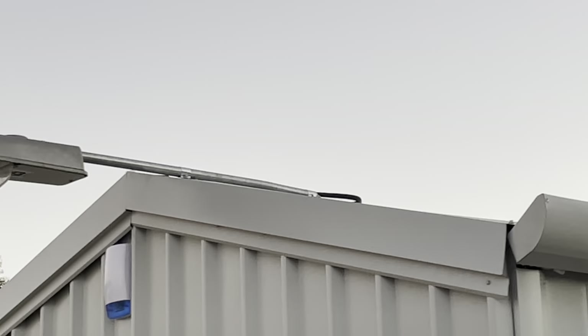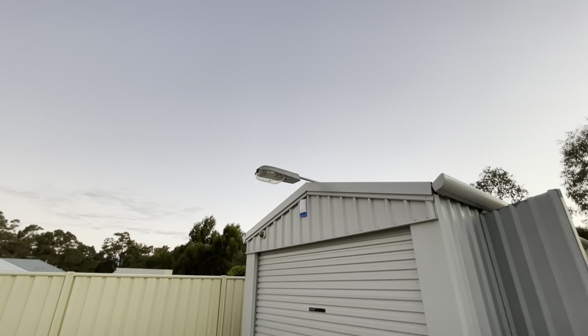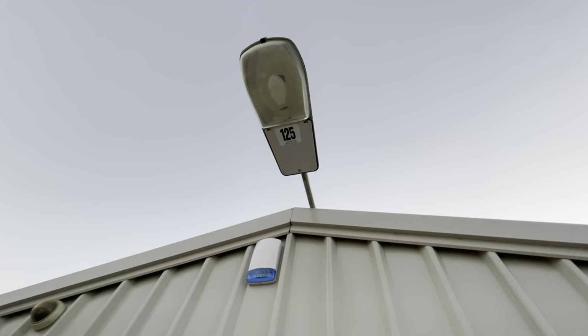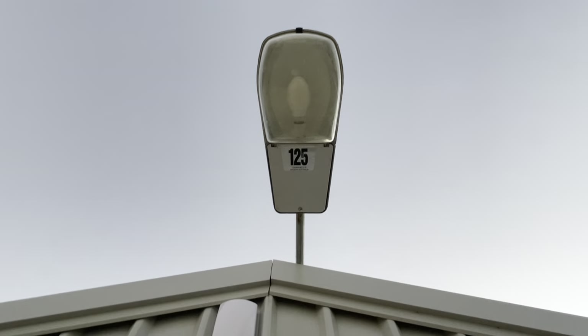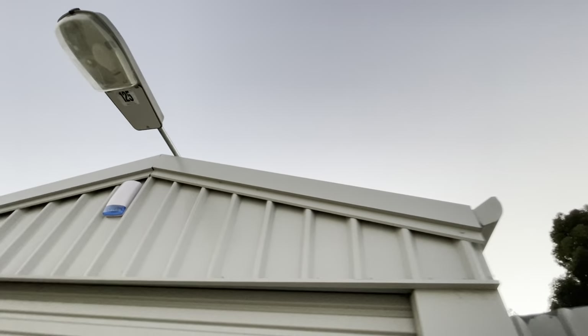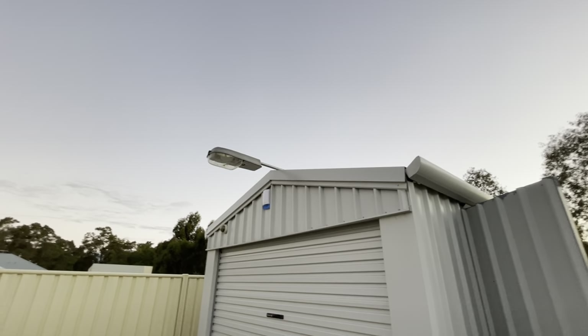You can see the cable coming out the back there — it's an extension lead cable that I put some irrigation tubing over just to protect it from the sun. You can see the sticker on the bottom of the light. I believe I have two of these and I believe they're from 1988, made in Australia.